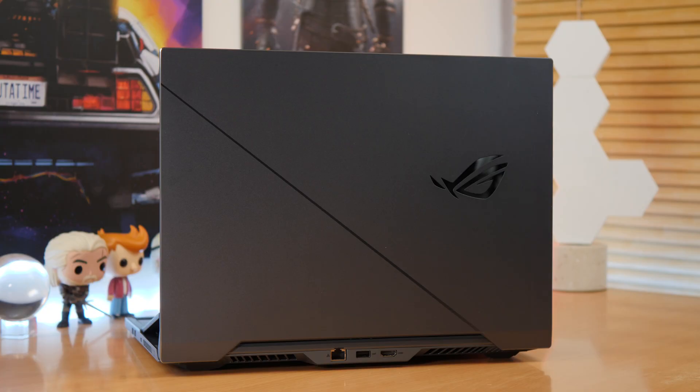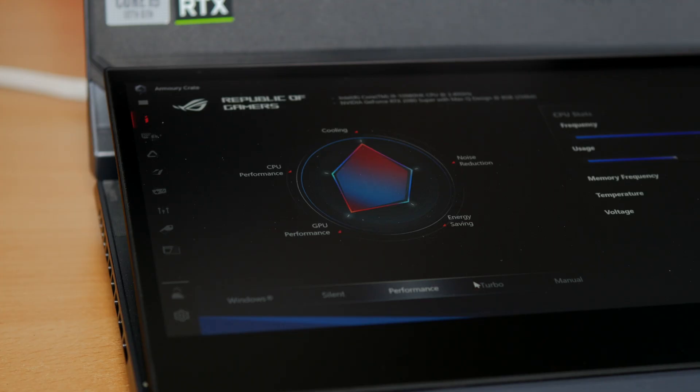This is a laptop that I've done an in-depth review on. This short video is to show you one serious problem with this laptop — it nearly burnt my legs.